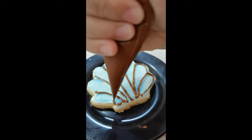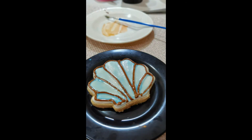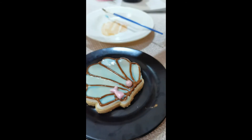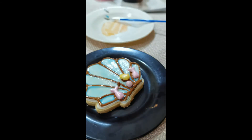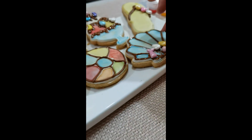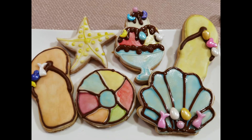And the last one is this shell cookie that I colored blue. Then I used the royal icing to outline the shell and added a few more embellishments using the sprinkles that came along with your cookies. And that's it! That's how you're going to decorate these summer themed cookies. Enjoy! Bye!